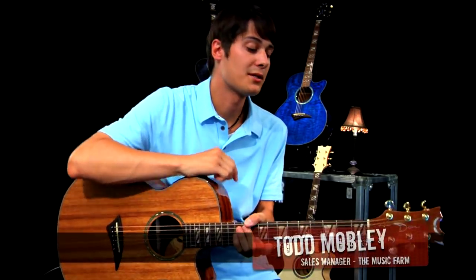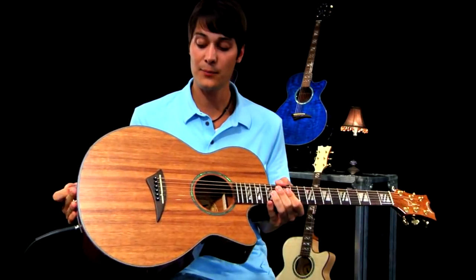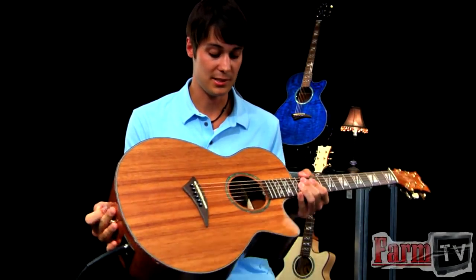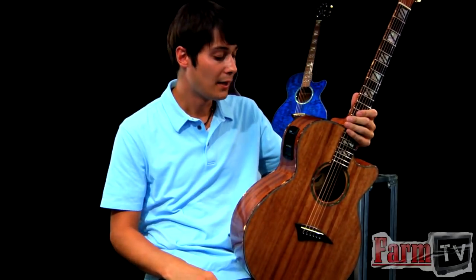Hey guys, Todd with The Music Farm, and I'm here to tell you about the brand new series of Performers from Dean Guitars. The biggest upgrade I can say that they've made to these guitars is in the preamp. And looking at it at first glance there's really nothing different, but if you look at the bottom it says Enhanced by Aphex.